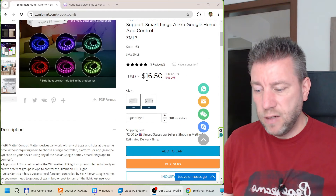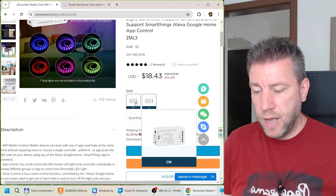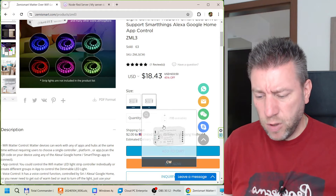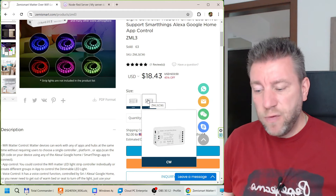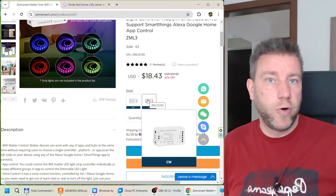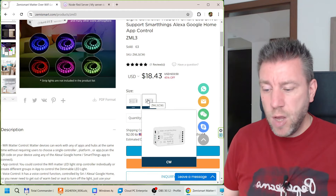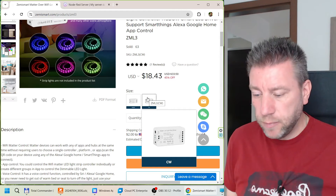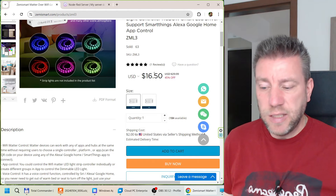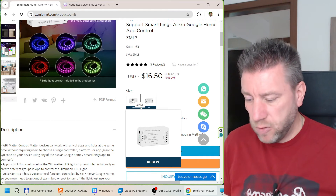It is called the ZML3. Quickly checking the listing, it's selling for $16.50 USD at the moment. There are two different versions: a CW version and an RGB CW version, even though the pictures look the same. If you buy the CW version, you won't have the color options in the app, which is useful if you're planning to use it only with CW or single-color LED strips so you can't accidentally click colors and get confused. Interestingly, the RGB CW version is actually a little cheaper.